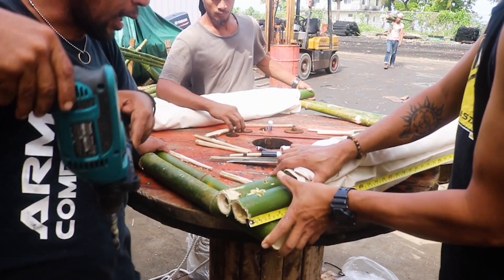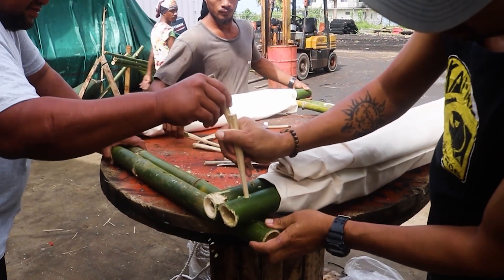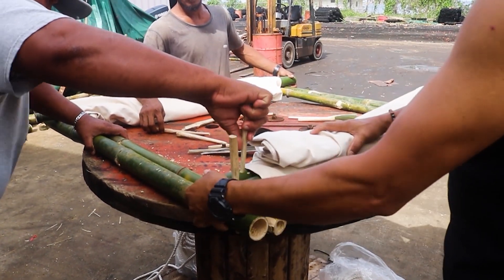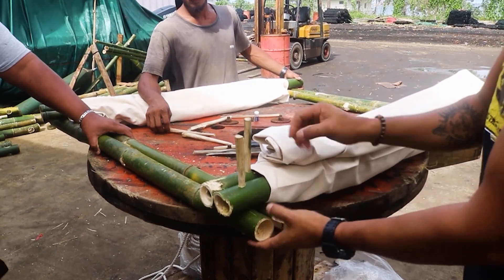Use a bamboo nail to lock the frame in place temporarily. Note that these holes need to be at a diagonal with the frame for maximum stability.